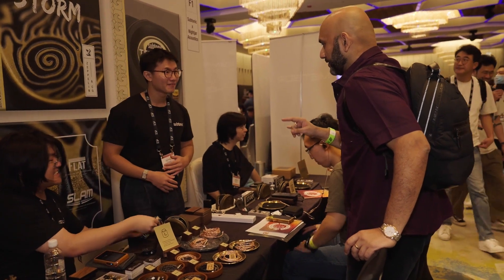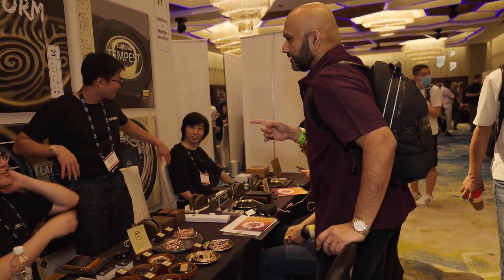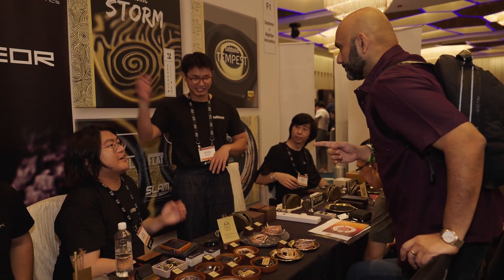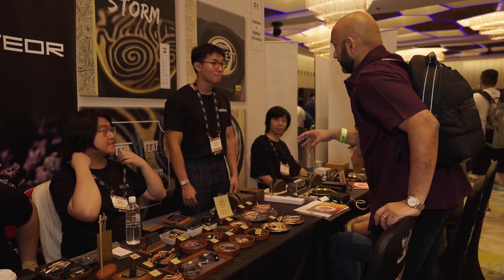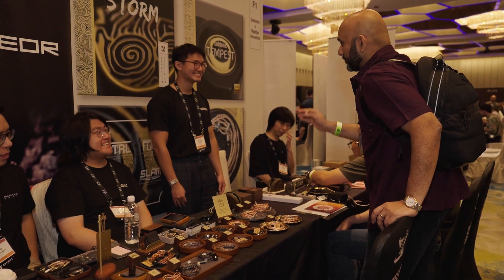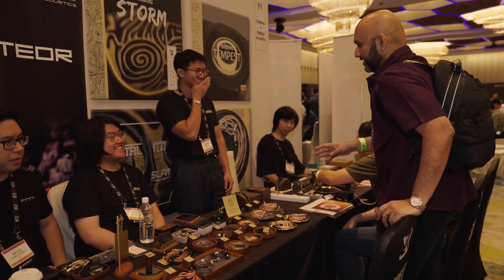So three of you are doing a Subtonic, right? Yeah. Clinical was raving about you. But I tried the Storm yesterday. Three of my friends already owned the Storm. It was amazing. And I've written impressions on that already.